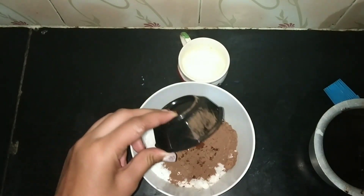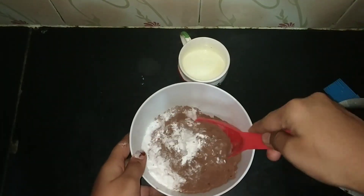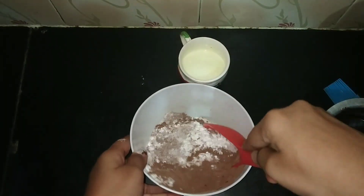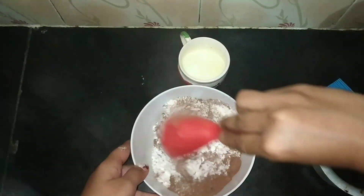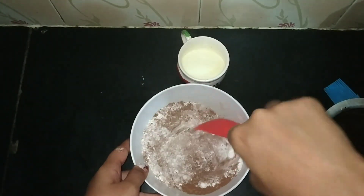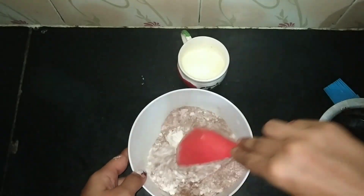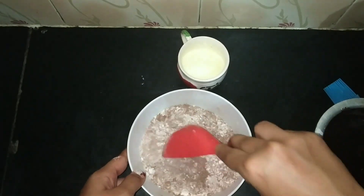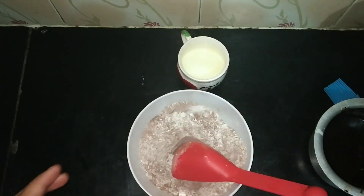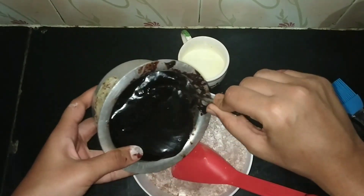Add powdered sugar, then add cocoa powder, add coffee powder, and baking powder. Mix all the dry ingredients uniformly. Then add the just-melted chocolate and milk mixture to this.